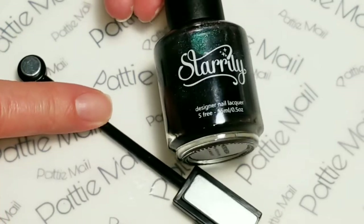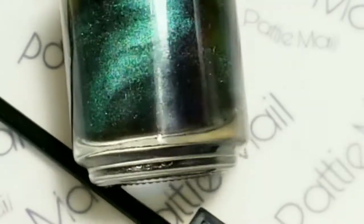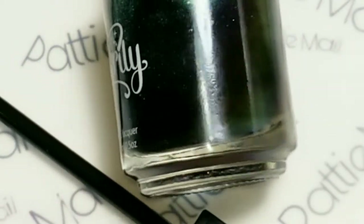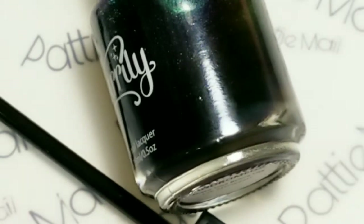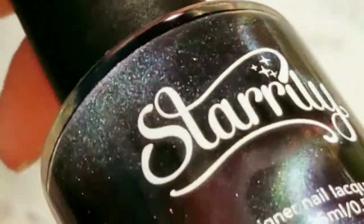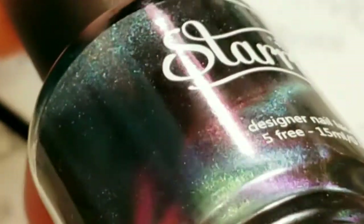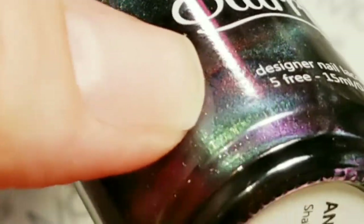The website says Andromeda shifts between greens, purples, and blues. There's no fun story with this one, but you can see the green and the purple and the blue. Oh wow, look at that — it looks a little reddish at certain points too. It's really pretty in the bottle, so let's get it on my nails.